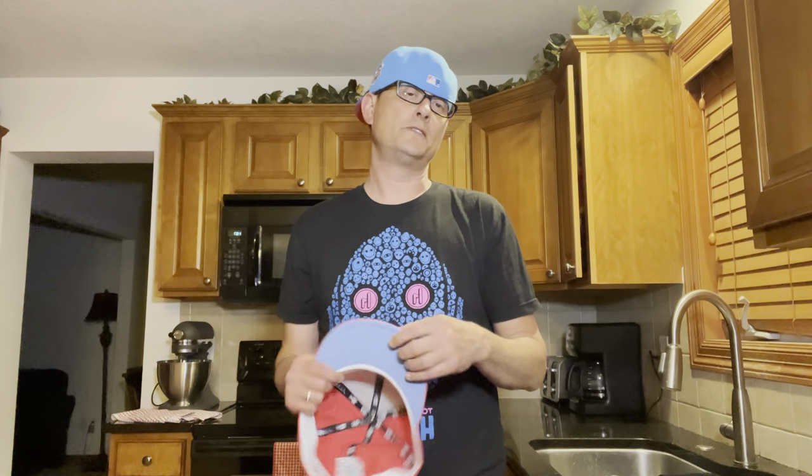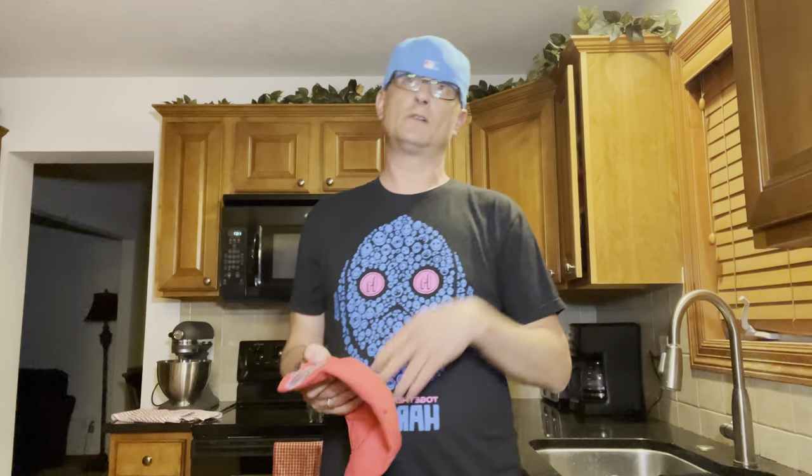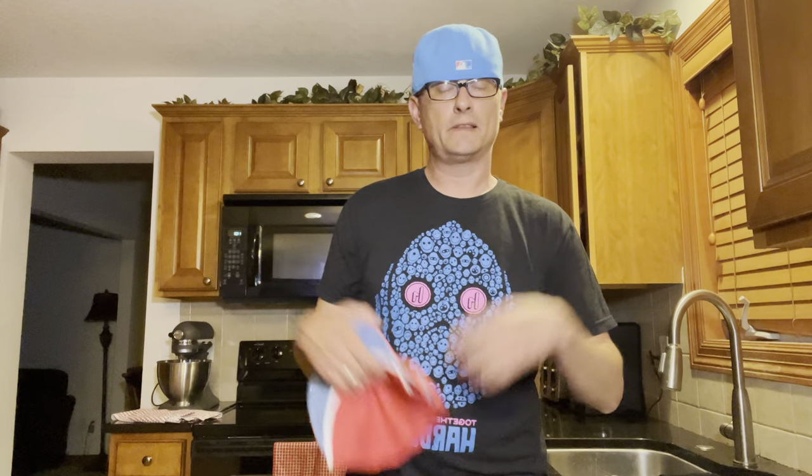I want to talk about how to prevent that and what to do when you do get stains on your white sweatband. The easiest way to prevent sweat stains is to not wear your hat when you're sweating. I know it's easier said than done, but personally if I start to sweat I'll take my hat off. Like when I'm driving around and the car is hot from the sun, I'll just pop my hat off and put it on the front seat.